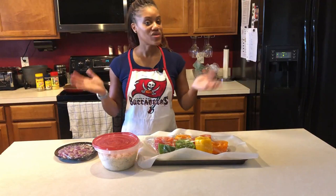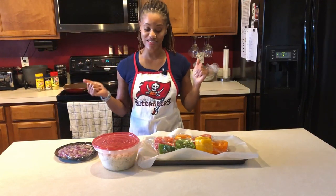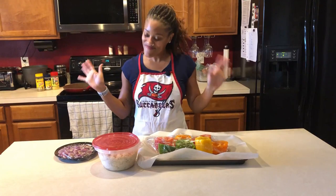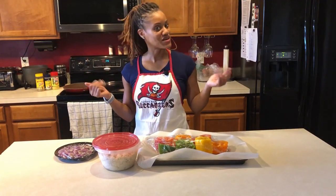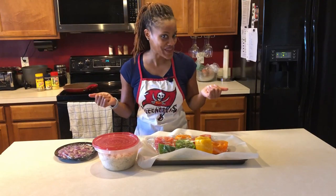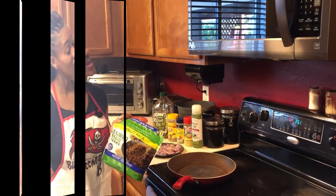I hope you have fun watching this video just as much as I'll have fun preparing it. This is my first time making this, but it's going to be fun. I have my taste testers who are going to come back and let you know what they think. Alright, here we go!